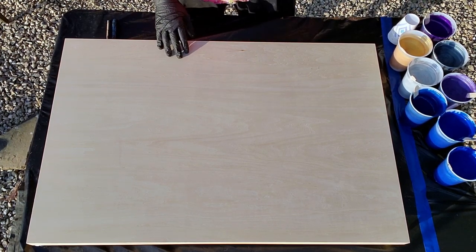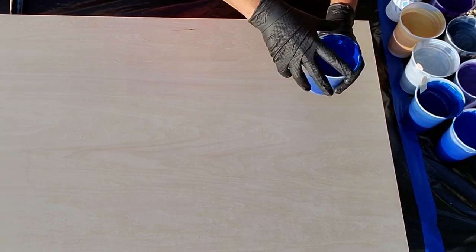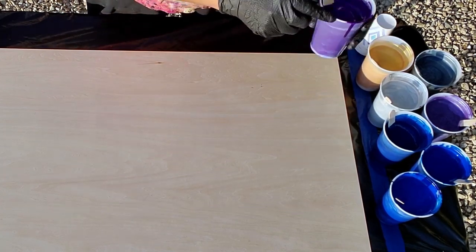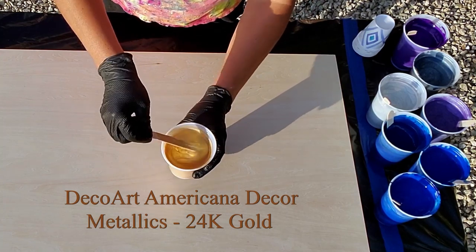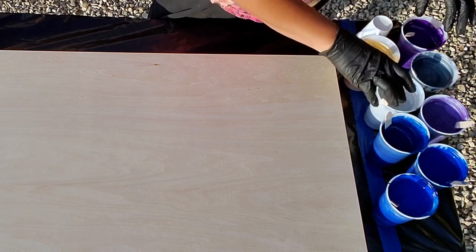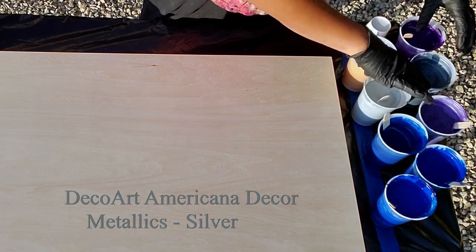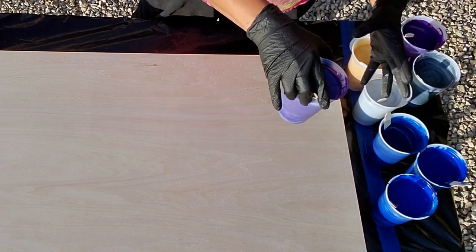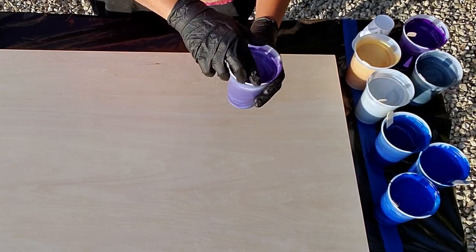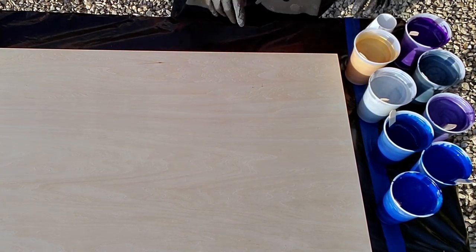What I'm using today for colors: Liquitex Basics thalo blue, and Liquitex Basics dioxazine purple. Then DecoArt 24 karat gold in the Americana Decor Metallics — not the little tiny jars. I also have their silver, again DecoArt Americana Decor Metallics silver. And then the amethyst — this was the whole thing that started this off. I found my jar of amethyst this morning. Such a pretty color. I want to play with the light and the dark, the pearl and the solid, and the gold and the silver and the blue.